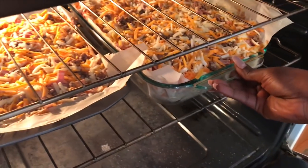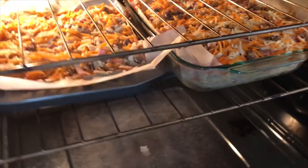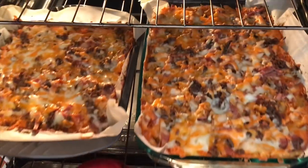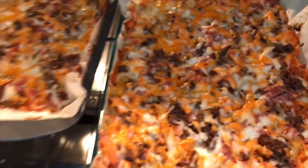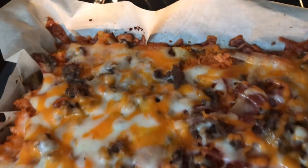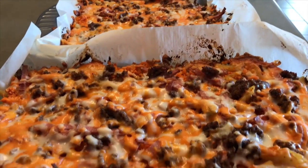We're going to bake for 20 minutes or until everything's melted and nice. Okay, so it's ready — looks good, yum yum! Let me get them out. And the other one comes out as well.